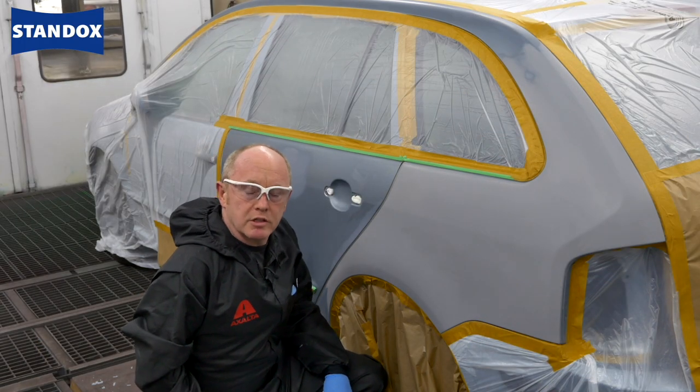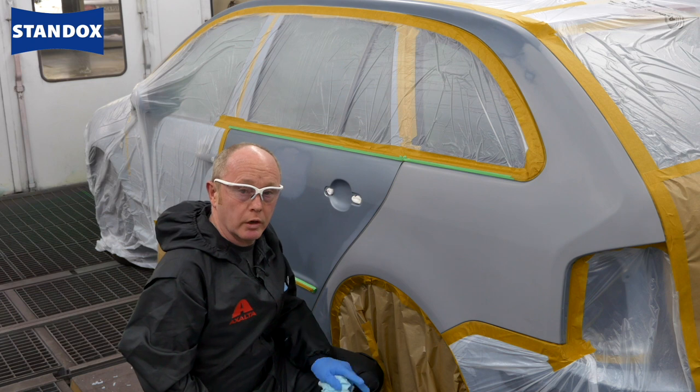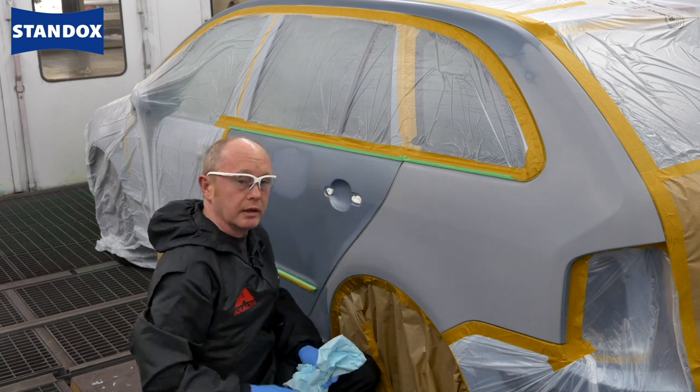Hi, many of you have asked us in the past about using non-compliant base coat to repair cars. Well today, here's one for you. I'm going to repair this Skoda using Standox Bassislac. During the video, I'm going to concentrate on general application and blending into adjacent panels.